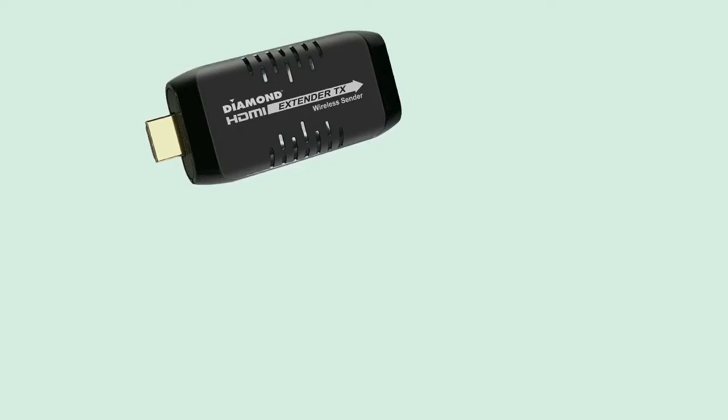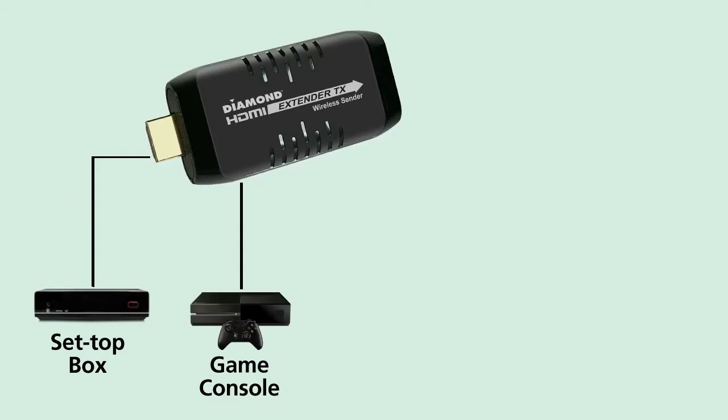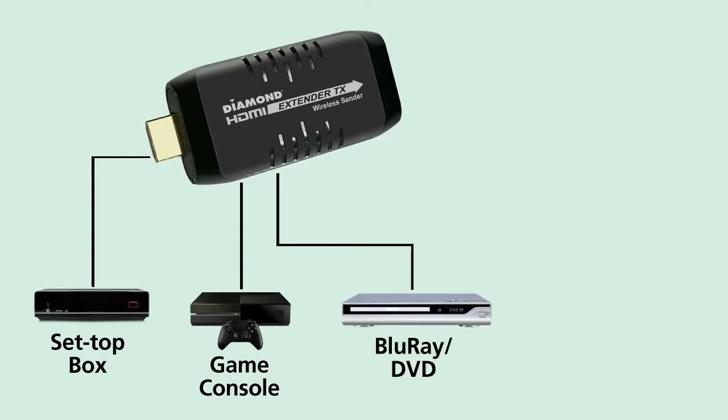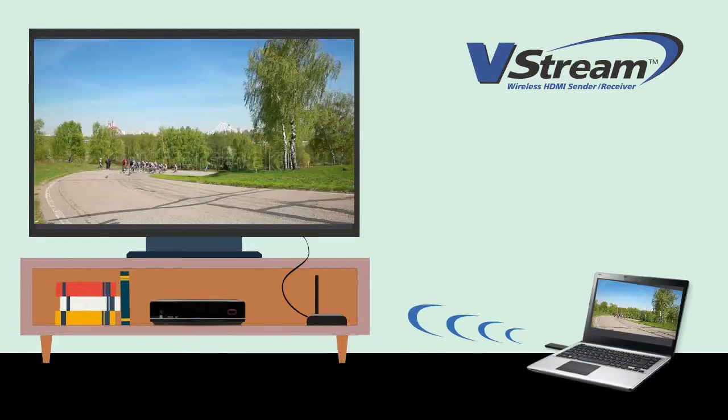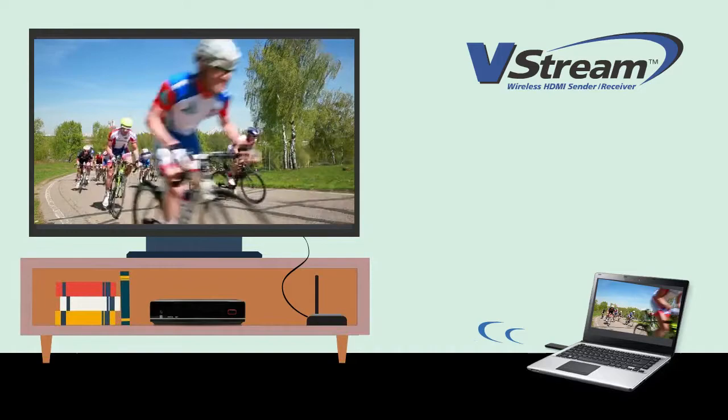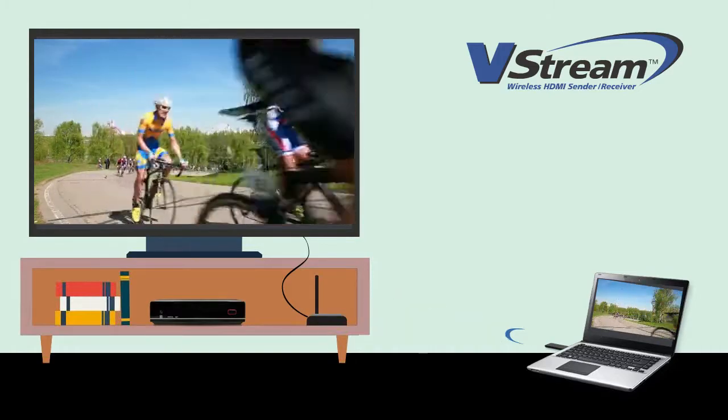Simply connect the Diamond VStream transmitter to any HDMI source such as a set-top box, game console, Blu-ray, DVD player, laptop, or PC. Then connect the receiver to any HDTV and instantly stream an HD signal to another room wirelessly in HD 1080p resolution.